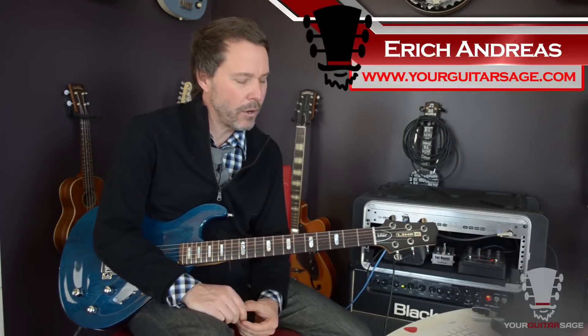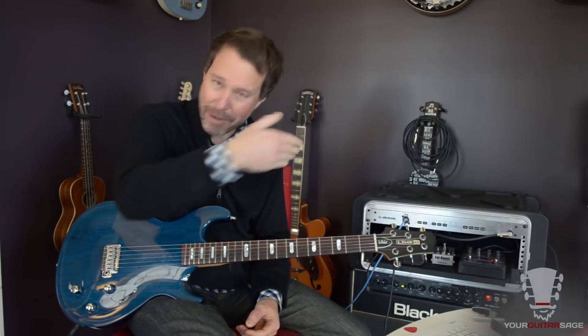Eric Andreas, your guitar sage here. Today we're going to learn how to play Sweet Home Alabama. How have I not taught this song already? Should have been my first video.